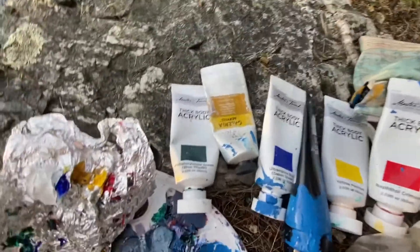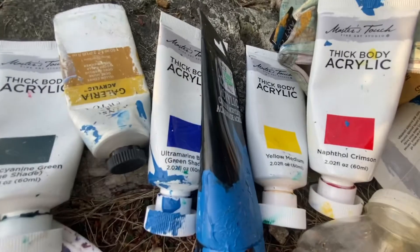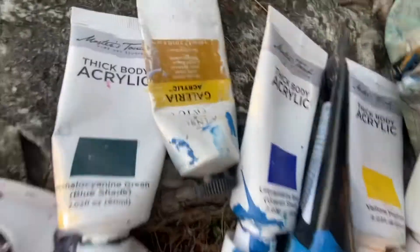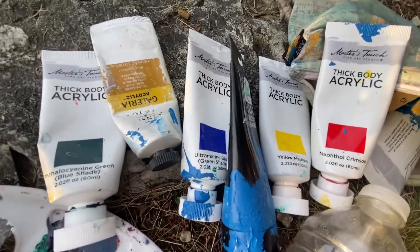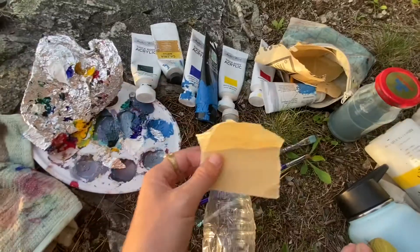I'm gonna use white to prime it, but for painting I like to stick to basically primary colors — so red, yellow, a cool blue and a warm blue. Sometimes I use this yellow ochre color, and then green if you're feeling sassy, but you don't have to, and then white.